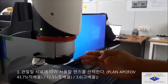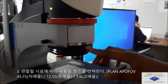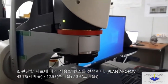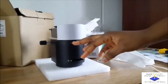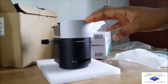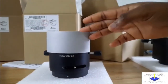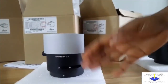We have three objective lenses for use with the Leica Microscope. The first one is the Plan APO FOV 43.75. We also have the Plan APO FOV 3.6 objective lens, and we also have the Plan APO FOV 12.55 objective lens. Depending on the sample you are analyzing, you choose which objective lens to use.